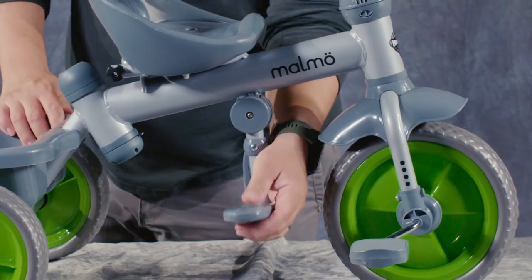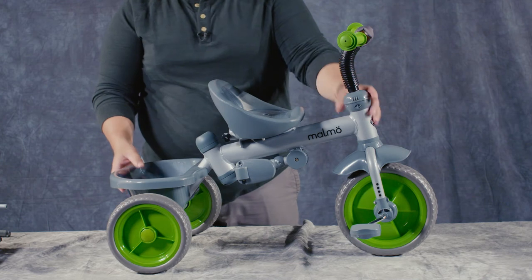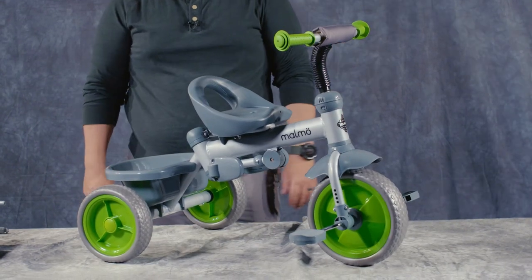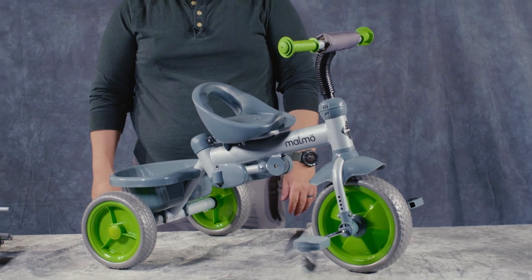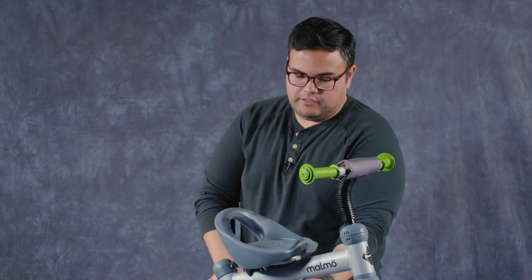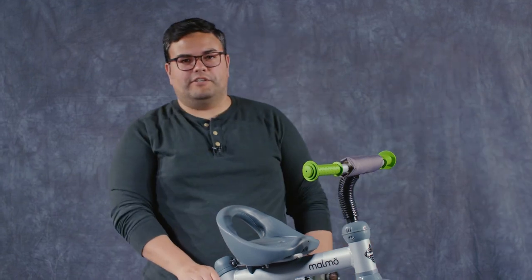Now you have the trike in this form. I'm going to go ahead and push these up and now you have the Malmo in full trike form. I hope this video helped. If you have any questions feel free to reach out to our customer service team and they'll help you out. Other than that, get out there and have some fun.